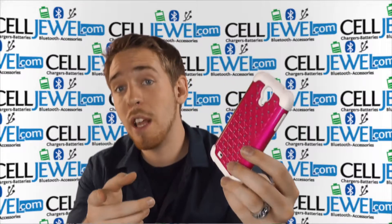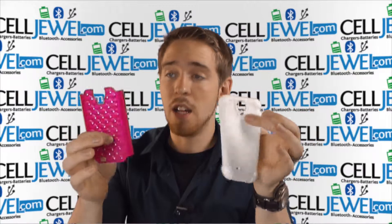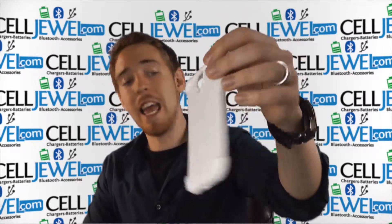You should like us on Facebook and subscribe to our YouTube channel, so definitely check that out. Let's learn a little bit about this product. Two layers: a polycarbonate hard shell plastic outer casing and a silicone rubber skin inner casing.